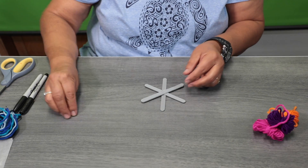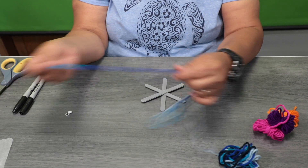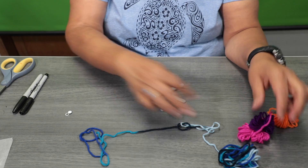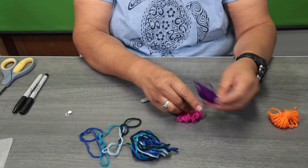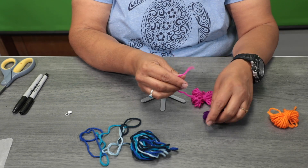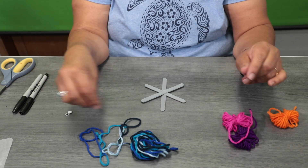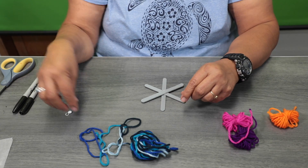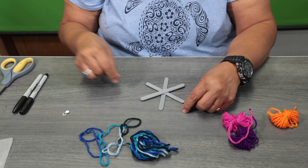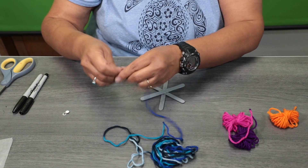Once it's dry, I'm going to use a yarn that already has multiple colors in one. If you don't want multiple colors, you can use solid colors and tie a knot when you switch. When you run out of one color — orange, purple, blue, green — you can stop and start with a different color. That's optional for you.